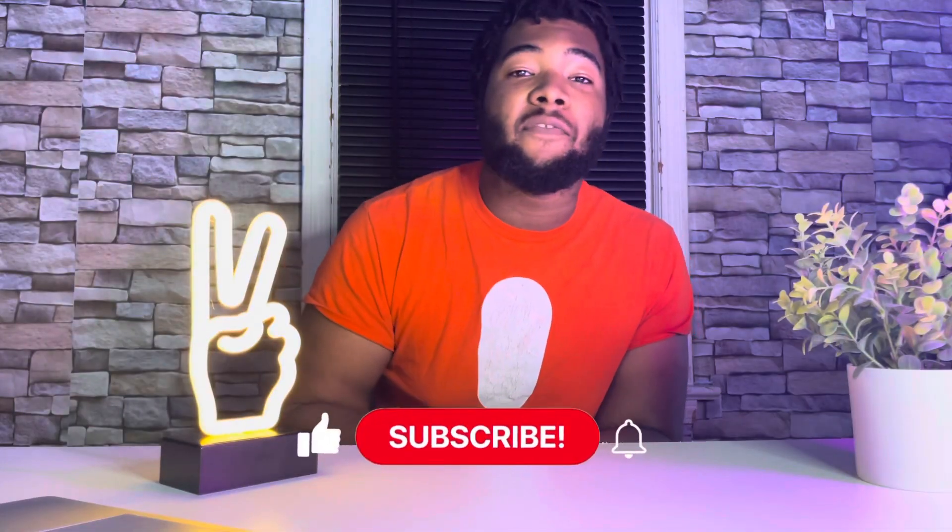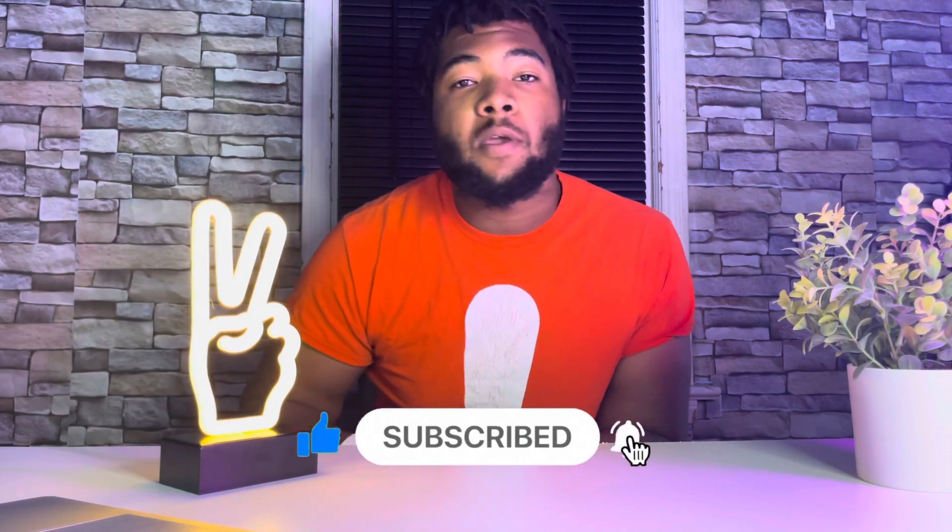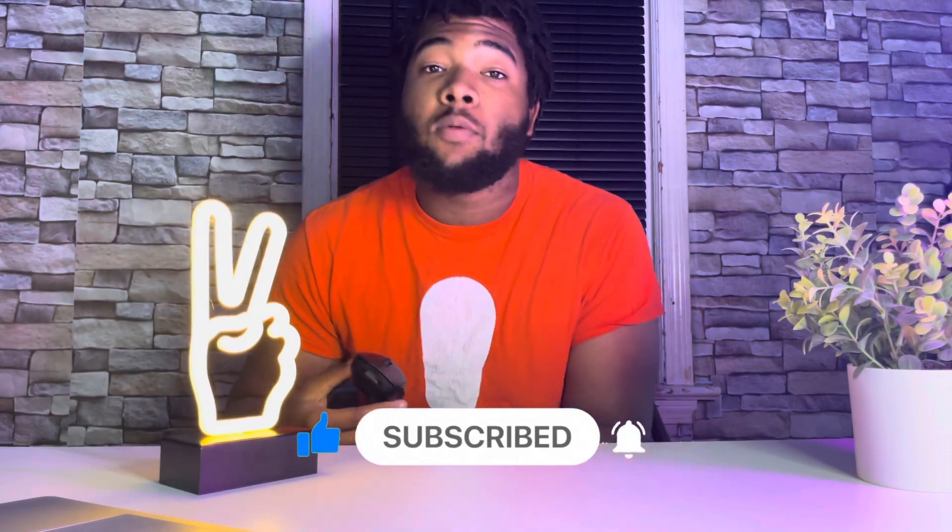Alright guys, just like every other video, below I'm going to have a link where you can pick up this bad boy. It's going to be on Amazon, and if you buy it, not only will you be helping yourself out by getting a really good gaming mouse, you'll be helping me out because I do earn a little commission from you buying it, and that can really help me out, whereas YouTube's paying me nothing.